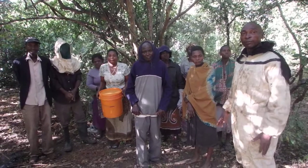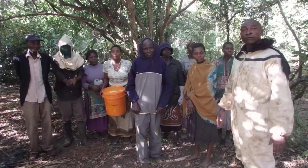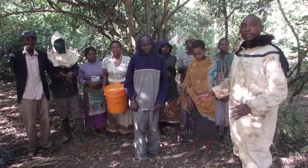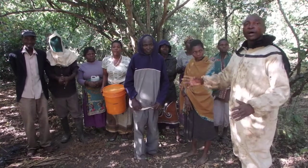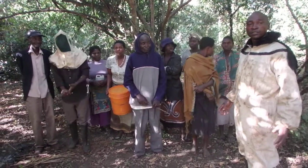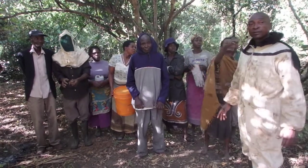We need good gumboots and gloves, but we are just starting slowly. Hopefully next time everybody will be in uniform. We are collecting this inside the park — this is the benefit for the communities, to have honey inside so that they can sell it and assist themselves.